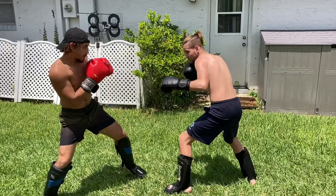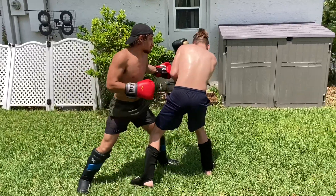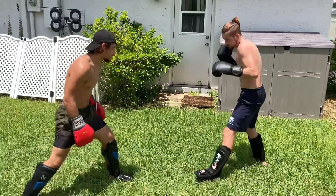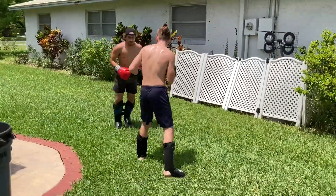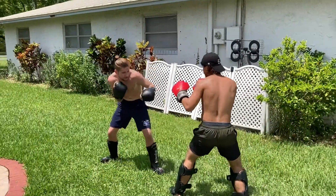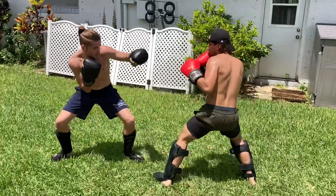Right here I threw a little jab — he slipped my first jab, but then I proceeded to throw another jab, body shot, and hook. So that's a classic jab-cross-hook. It wasn't all to the head — I did level changes. I threw the jab to the head, threw a body shot, and threw a hook. Remember: level changes are some of the most important things you can do in fighting. You must always level change.